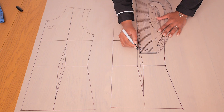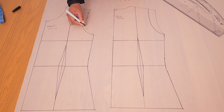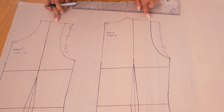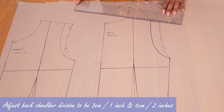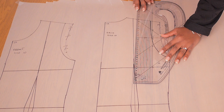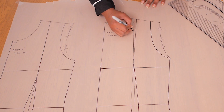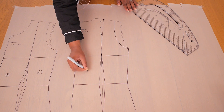Once that is done, extend the vertical lines on the front and the back to divide the bodice into panels, and the flounce will be fixed into the seam those panels create. Ensure that the width of the panels along the shoulders are the same for both front and back, because they have to fit together when stitched. You'll end up with four panels in total — two for the front and two for the back.